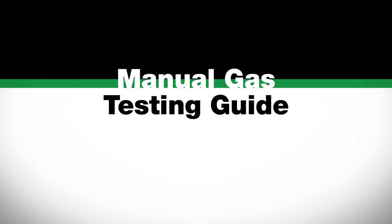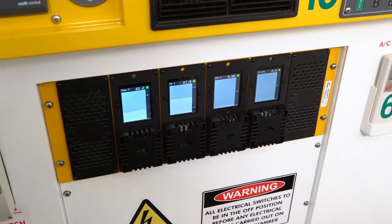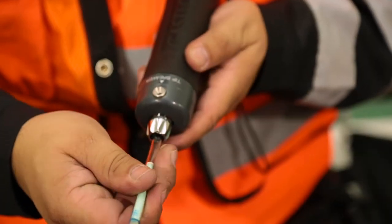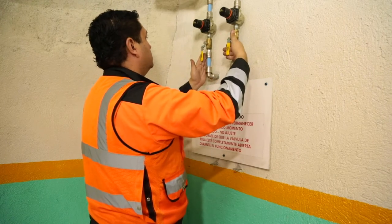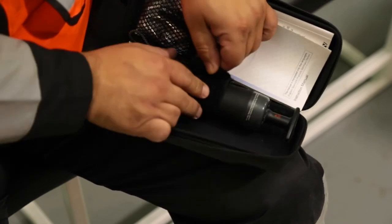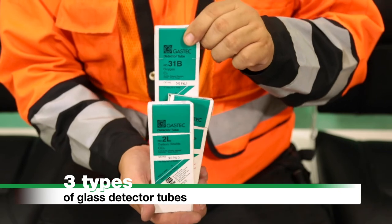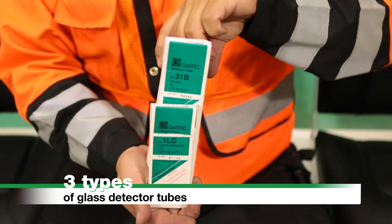Manual Gas Testing Guide: MINARC refuge chambers are supplied with either digital or manual gas monitoring systems. Manual gas monitoring is to be conducted hourly using a gas sampling pump and detector tubes. This must be started after confirming the compressed air ball valve is fully opened. Remove the GasTech sampling pump from the storage container. There are three types of glass detector tubes: 31B tubes test the oxygen level, 2L tubes test the carbon dioxide level, and 1LC tubes test the carbon monoxide level.